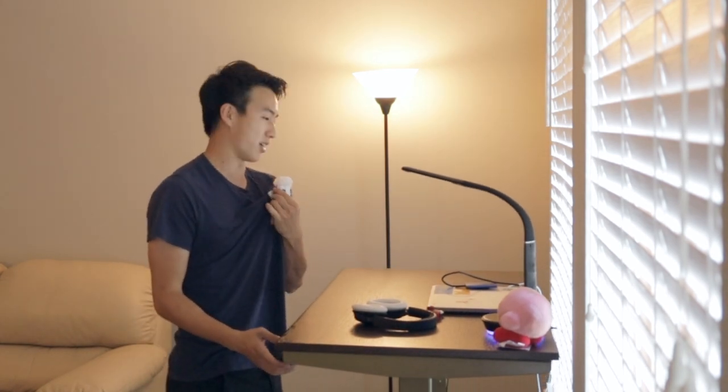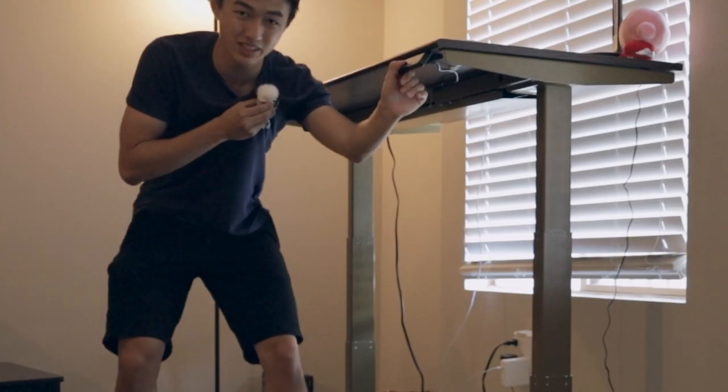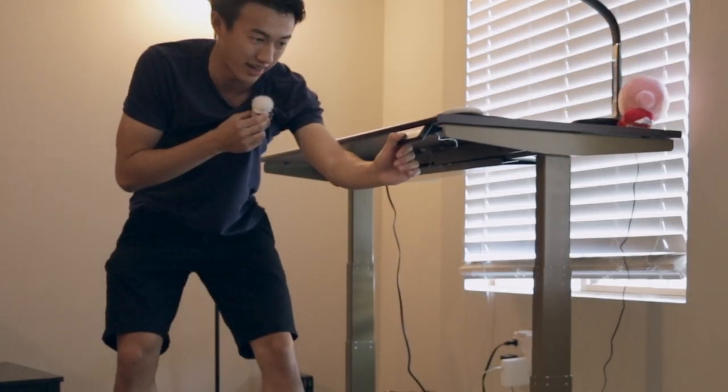Part of the reason this desk was so cheap is because it required a lot of assembly. I didn't film myself building it, but it took over an hour. Thankfully, when I bought it, it came with a manual, so I was able to figure everything out by myself. The desk itself is actually pretty awesome — if I'm standing and doing work, I can raise the height, or if I'm really tired, I can move it all the way down.